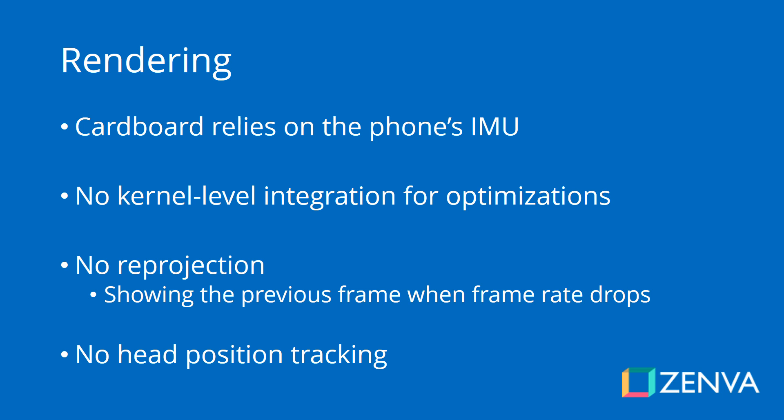In virtual reality experiences, the sensor in charge of measuring where you're looking in the game — basically the angle of your headset and its acceleration — is called an IMU, which is an inertia measurement unit. When it comes to the Google Cardboard, you are relying entirely on your phone's IMU. So if you have a phone that is VR ready and has a very low latency IMU, meaning the time from when the measurement is taken to when it's delivered to the software is very short, then you're going to have a great experience with Cardboard.